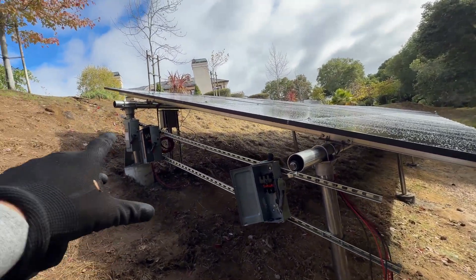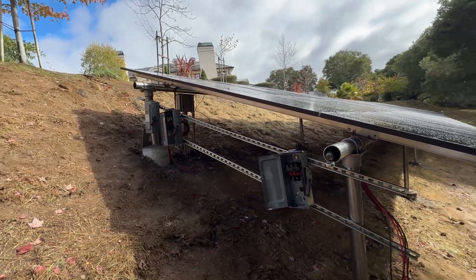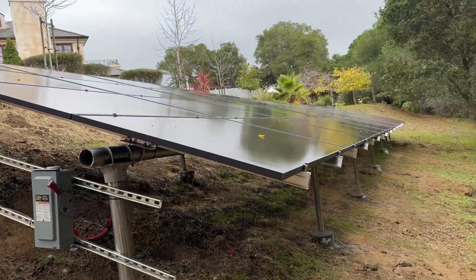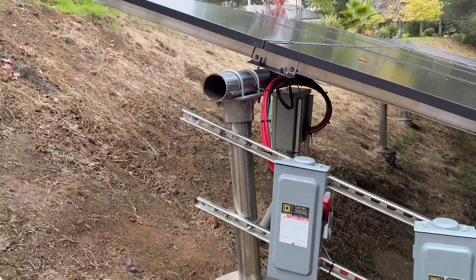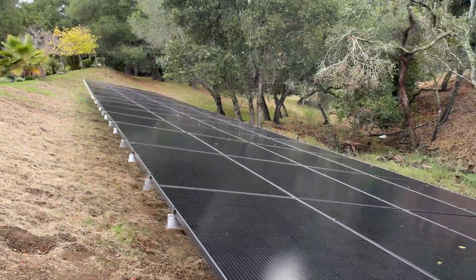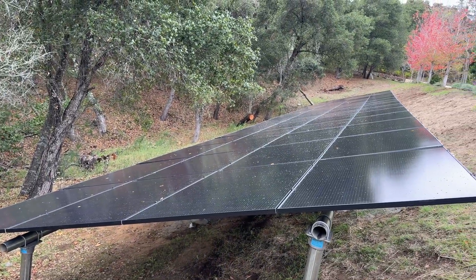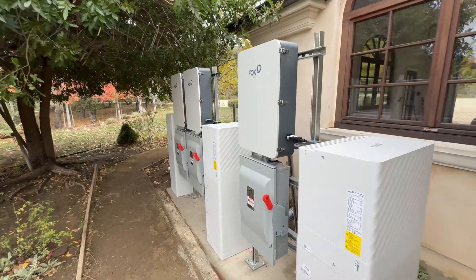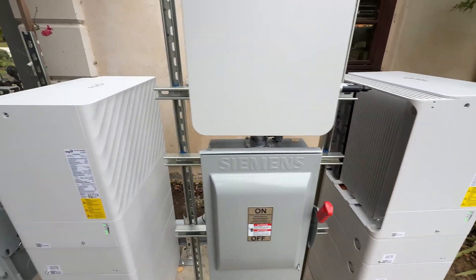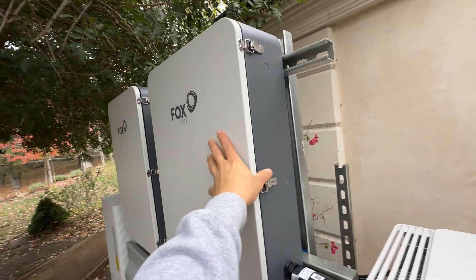The next step: on the left side of the array we're going to have three DC disconnects. I'm going to wire all strings through the DC disconnects to a junction box. We installed the hubs and AC disconnects on unistruts, and because there was movement, we added another unistrut and wired the strut on the back to make a triangle. Right now it's a pretty stable frame.